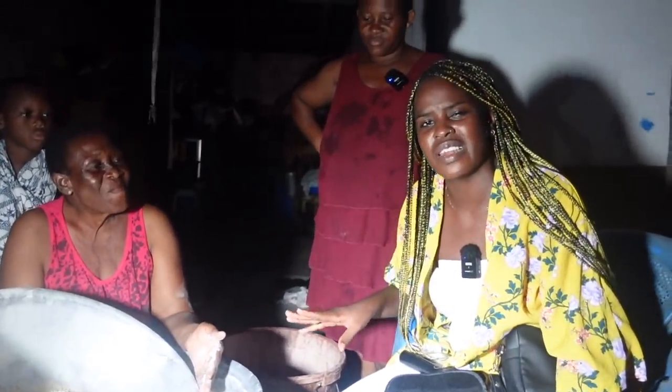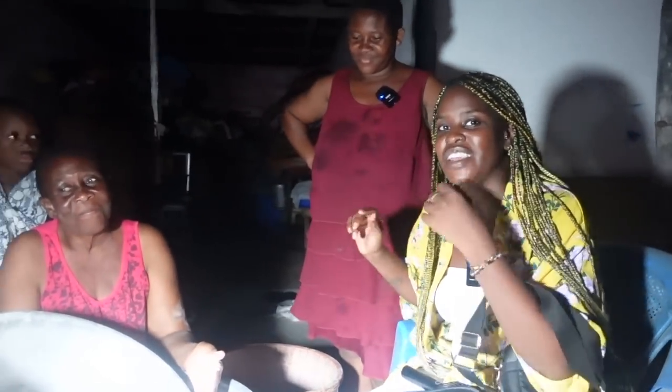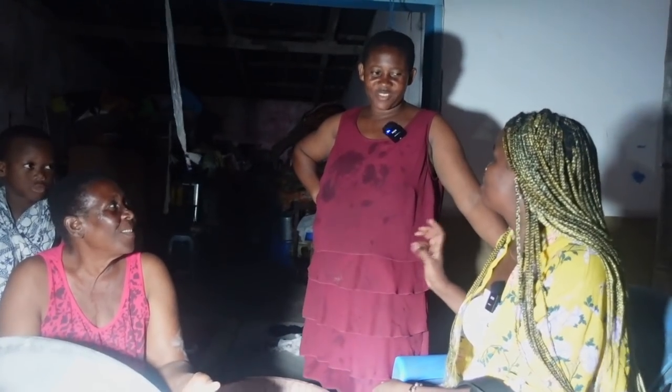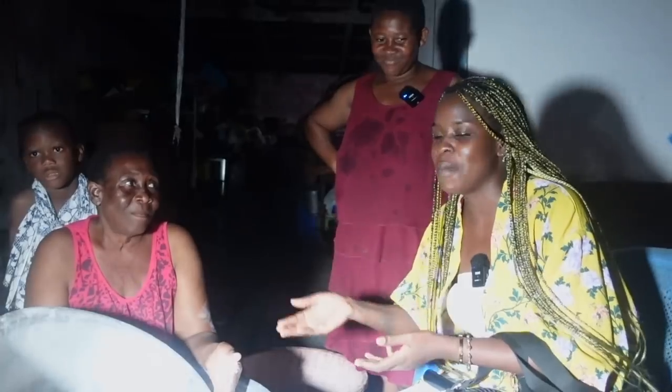Today, we're going to learn how to make this snack. It's called Jolly Kaku and we have a lovely lady here — Jie Jom Akpe. Jie Jom Akpe is going to be translating as her mom takes us through the process of making Jolly Kaku.